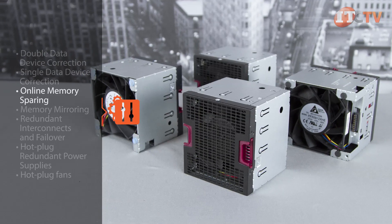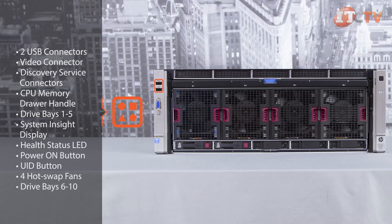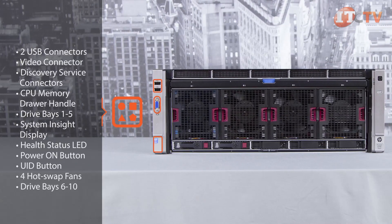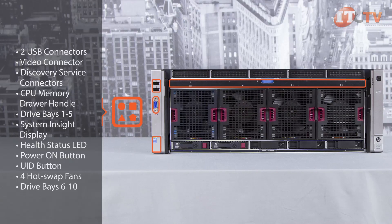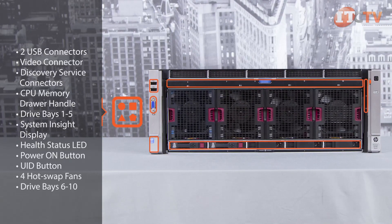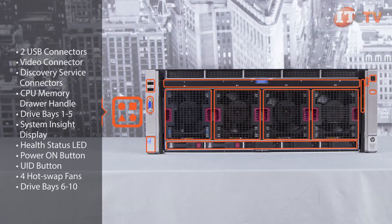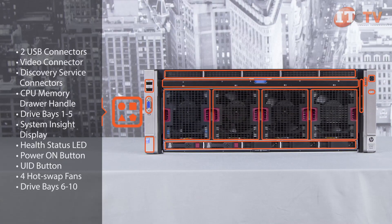Memory Sparing is just one of the many features that enhance the reliability of this system. On the front of the system, you'll find two USB connectors, a video connector, Discovery Service Connectors, CPU Memory Drawer Handle, Drive Bays 1-5, System Insight Display, Health Status LED, Power On Button, UID Button, and to keep the system cool, four hot-swap fans are also located on the front of the chassis.